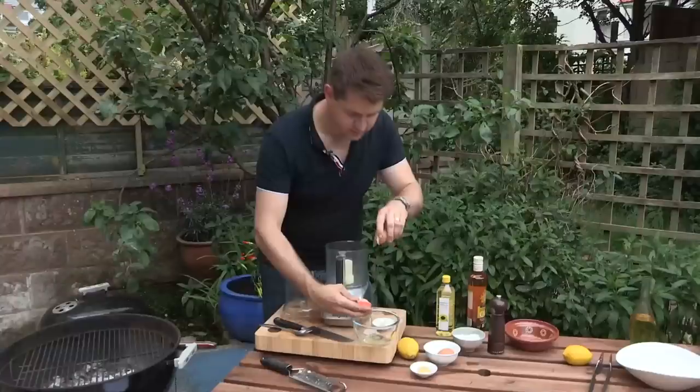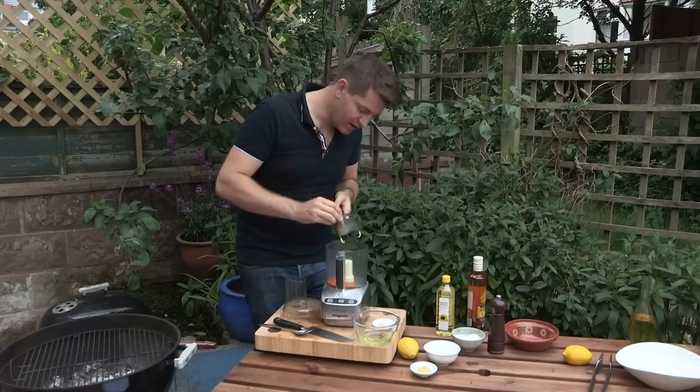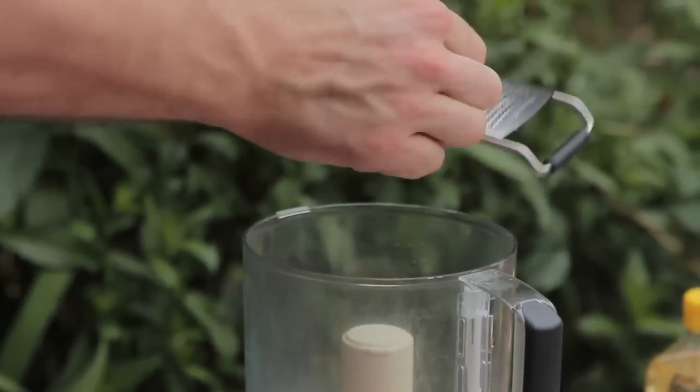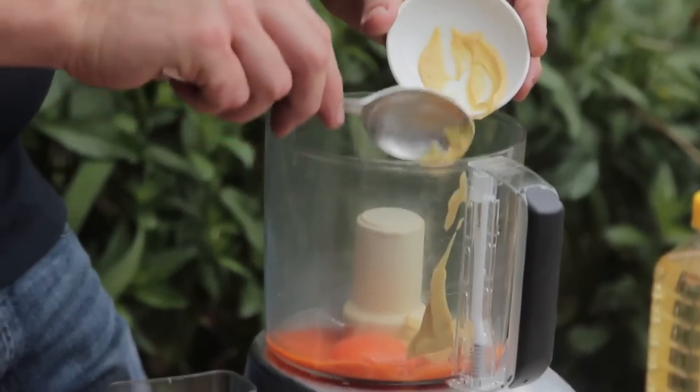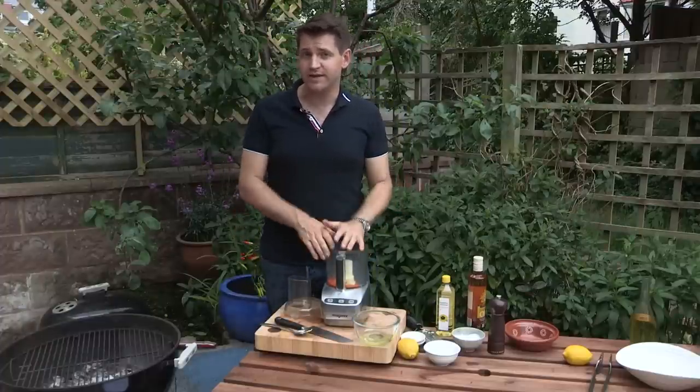Just separate your eggs — pass them from shell to shell to get rid of the white. Then add the garlic: three cloves, grate them straight in. And then some Dijon mustard, which is going to give it a lovely fiery kick. This is one of those great sauces that goes so well with grilled fish and grilled meat as well.